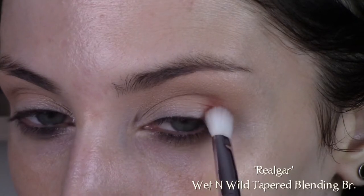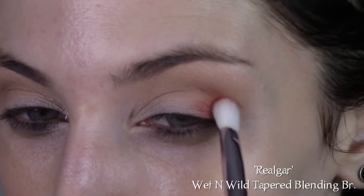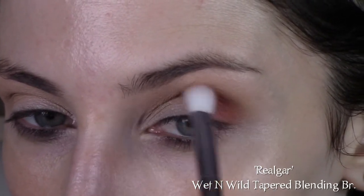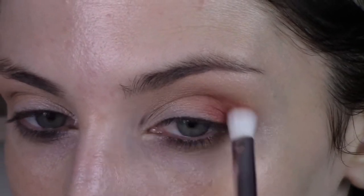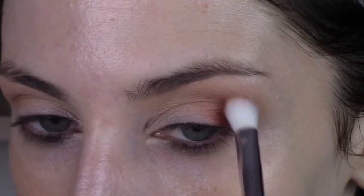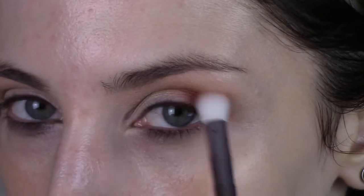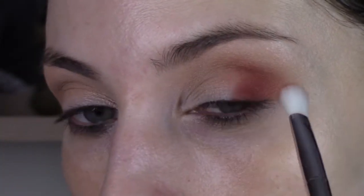Then I'm going to go into Rialgar using a Wet n Wild Tapered Blending Brush from their Pro Collection, packing that on the outer part of my lid and then blending it up into my crease and just barely toward the end. I'm doing swiping motions, but mainly just bringing them inward as opposed to back and forth, because I want to keep that shape consistent.